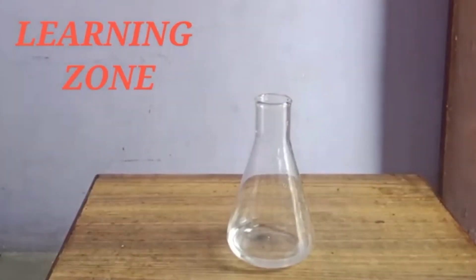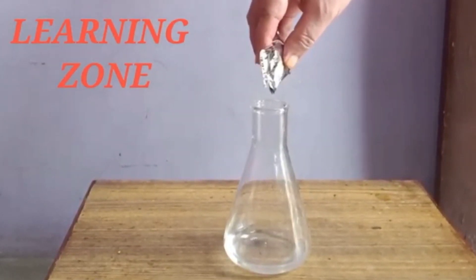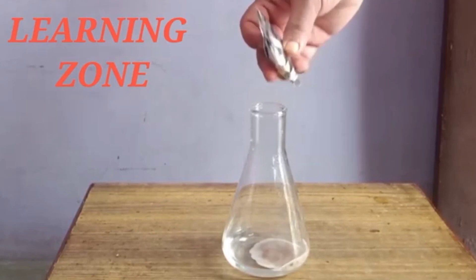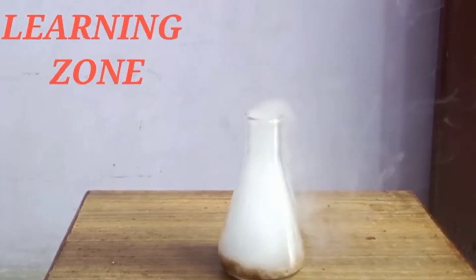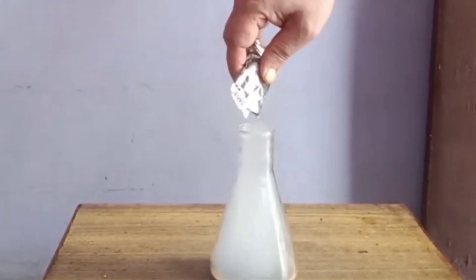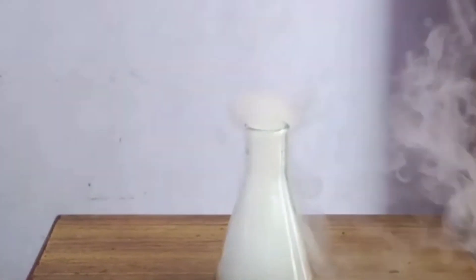Now we have taken a conical flask with some hydrogen peroxide in it and are adding potassium permanganate. You can see a very violent reaction — oxygen is coming out. This is the decomposition of hydrogen peroxide. Adding a little bit more potassium permanganate, you can see the speed of oxygen coming out. You can feel the oxygen.